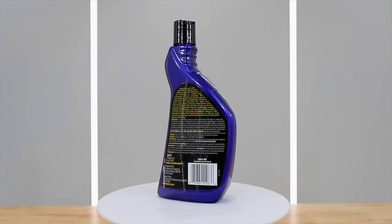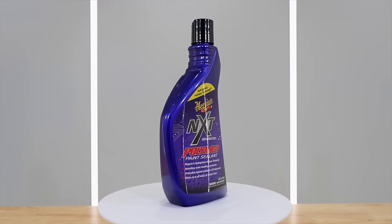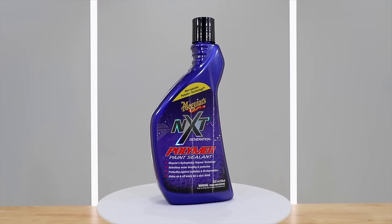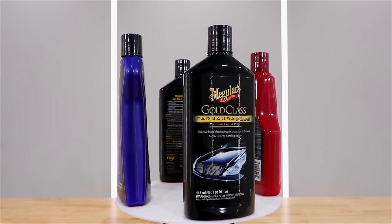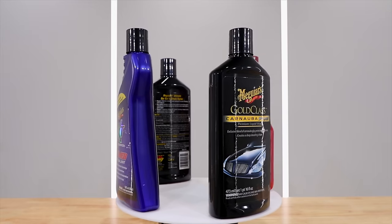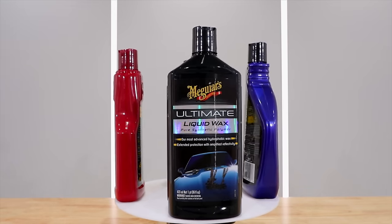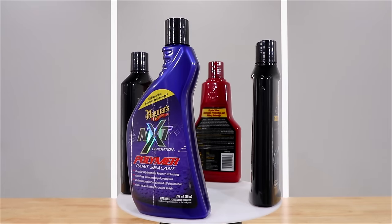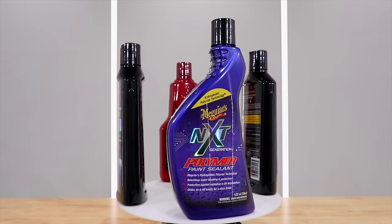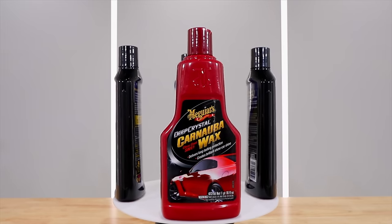Today I'll be comparing the characteristics of these waxes to evaluate them in areas such as application and user experience, gloss levels, slickness, water behaviour, chemical resistance, and durability, so that when it comes time to buy one you can make a well-informed decision. I've also used all of these in the past, so I'll be drawing on that past experience to help make this a well-rounded review.